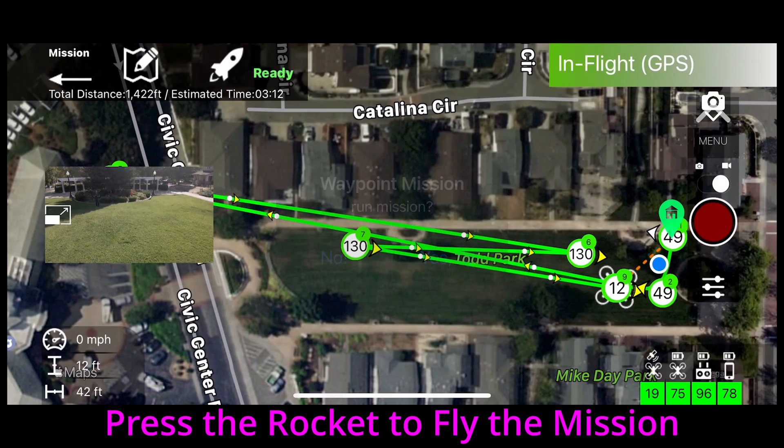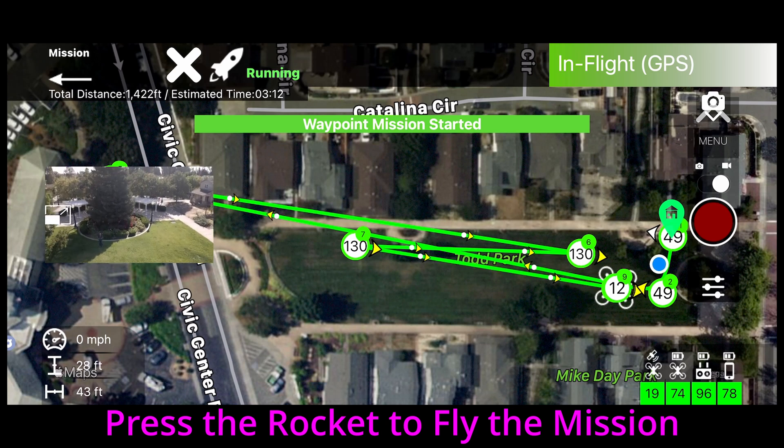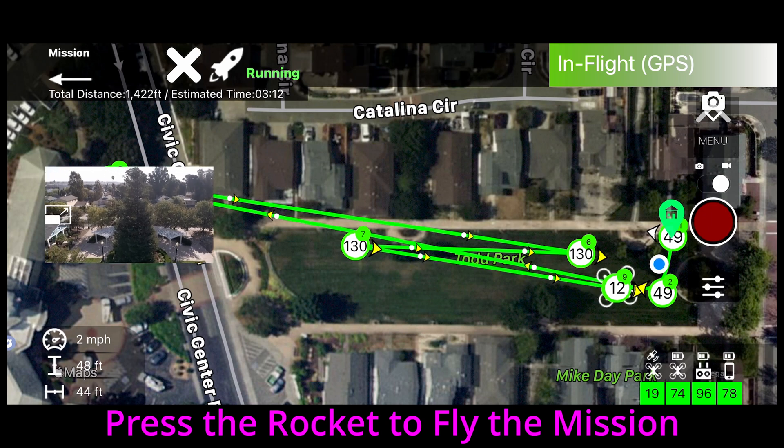To fly the mission, press the rocket and confirm that you actually want to fly it. The drone will then repeat the mission that you just flew.